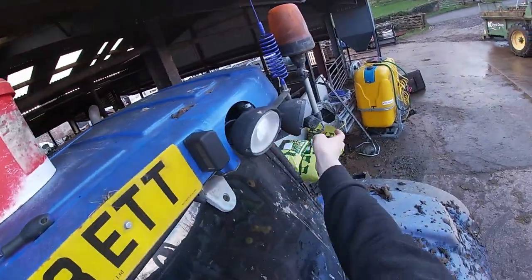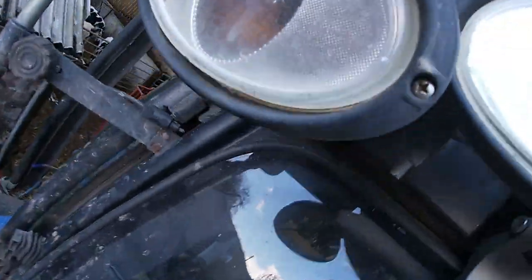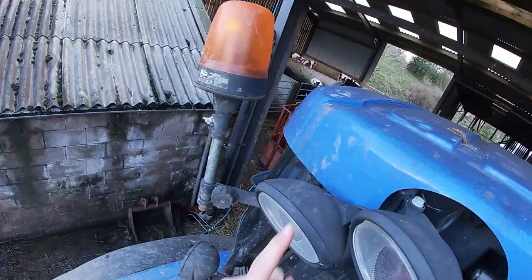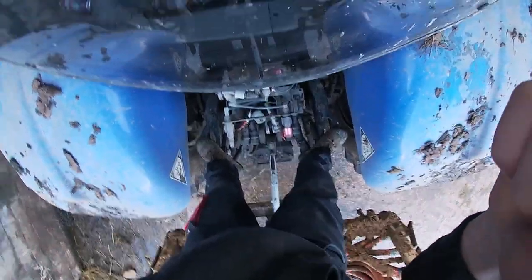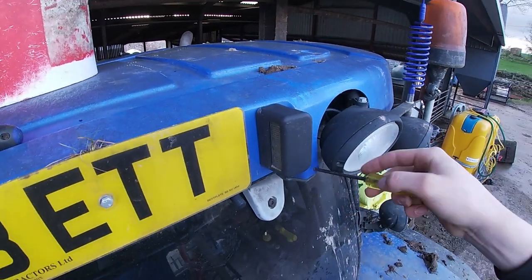Someone's already added lights onto the back of here - they've took the ones off the front and added them onto the back. I'm just trying to work out if there's actually a screw in there. Usually there's one here and one in the back to hold this roof on. I'm stood quite precariously so I don't want to be falling. I'll get this roof off and I'll report back.